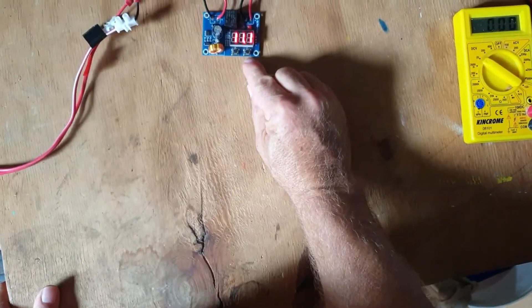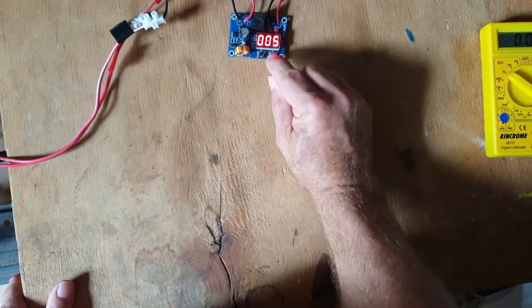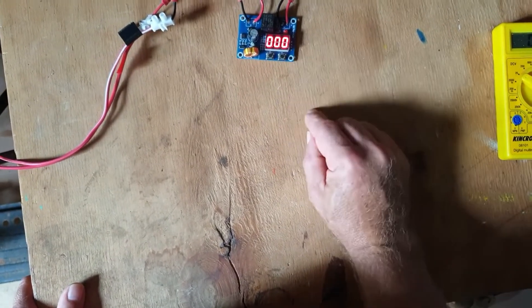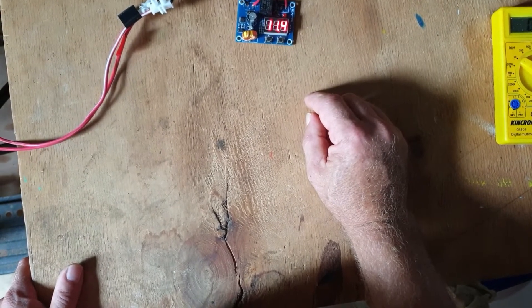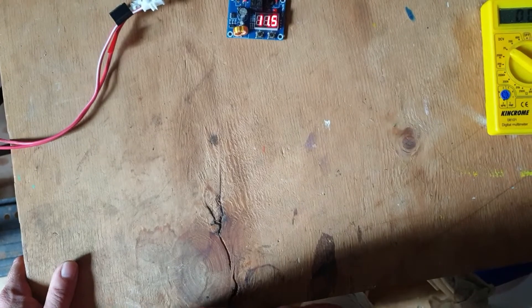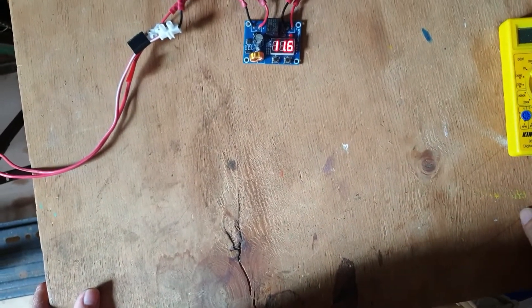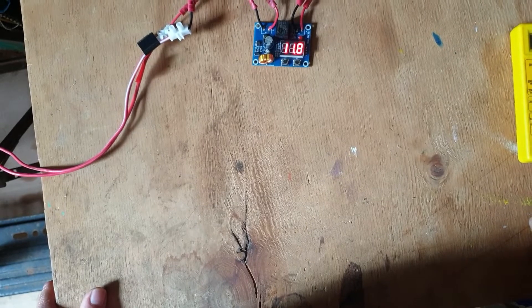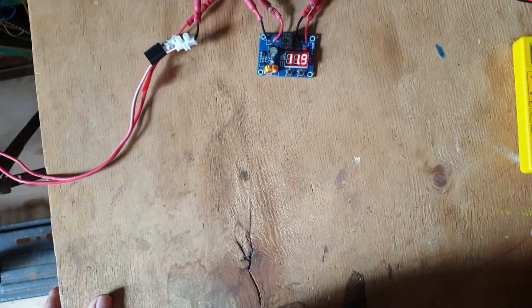Let's look at this time delay setting. It's the right button and a long press of the right button. We're going to long press it and reduce that value down to zero. So that means that when the voltage gets up to about 12 volts, it's going to switch on. There is still a very short time delay on this module, but it's going to switch on quite quickly after it gets to 12 volts.